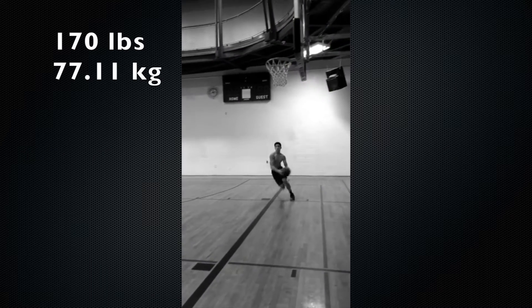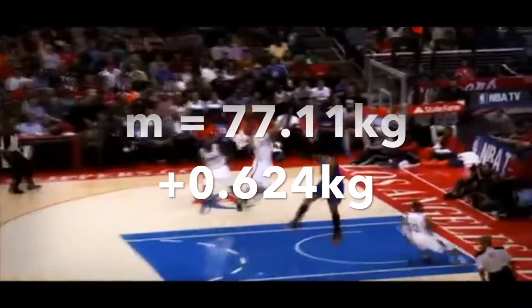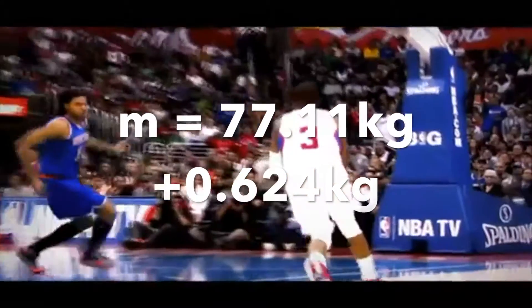Now we must find M. I weighed myself this morning and I weigh 170 pounds. If we take a regulation game basketball to weigh 624 grams, we can find total mass by adding the two masses together. Lastly, let's solve for gravity. Gravity can just be taken as an assumed 9.81 meters per second squared, the gravitational pull on the surface of the earth.